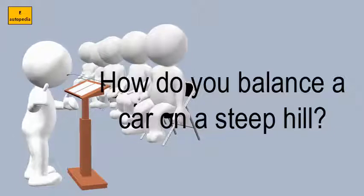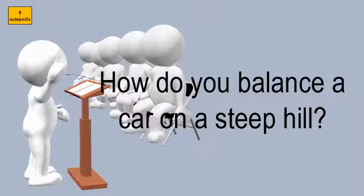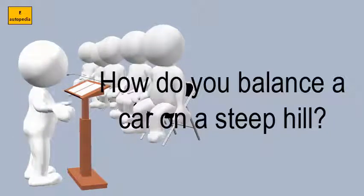Release the clutch slowly halfway until you feel vibrations — namely, until you feel like the car is trying to move forward. Hold the clutch in the same position.